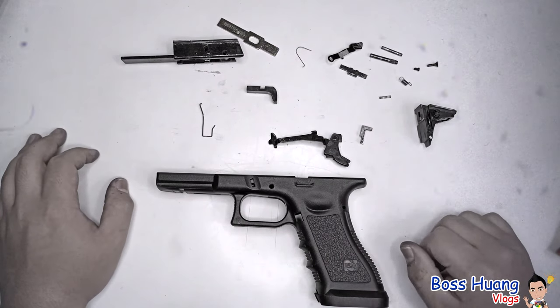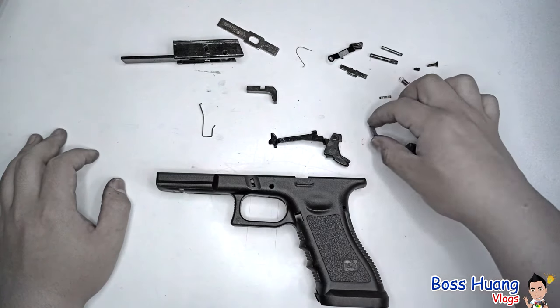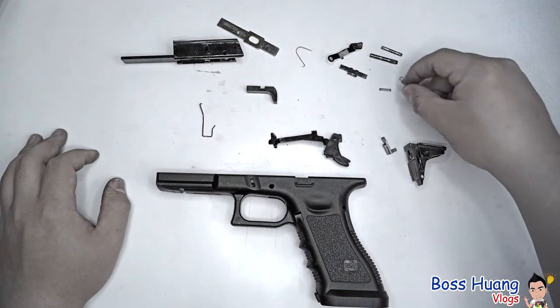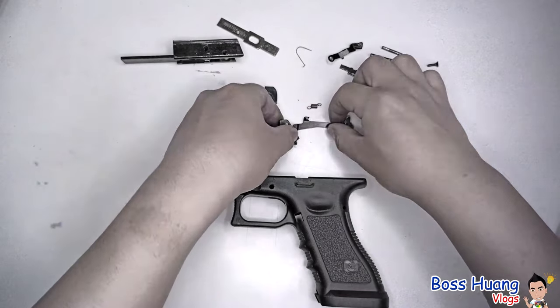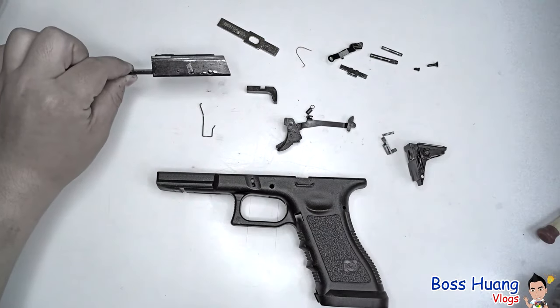So all in all, we have our trigger mechanism housing which has the hammer, and the piece that locks the slide in place, and the trigger spring, and the trigger and trigger bar that goes onto the spring, which goes onto the locking block.